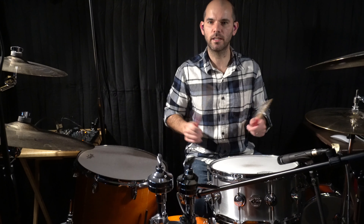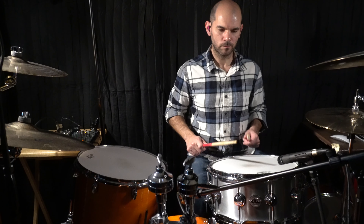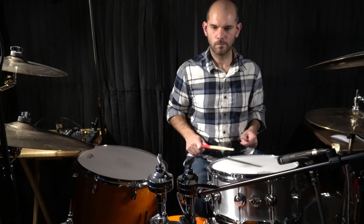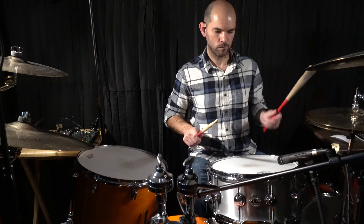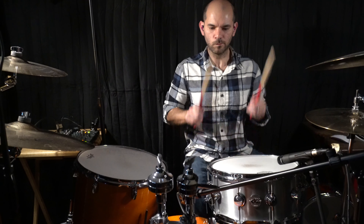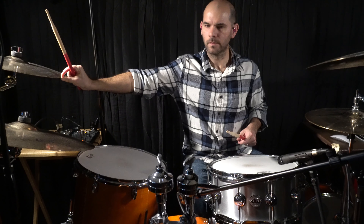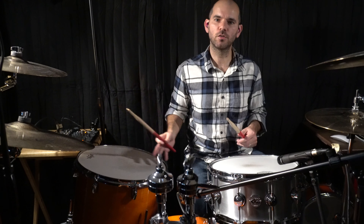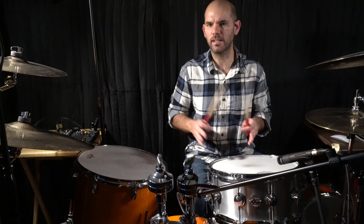We come back to the intro pattern, and then from the intro we go to a verse again — it's all the same. So it'll be something like this. [drum demo]